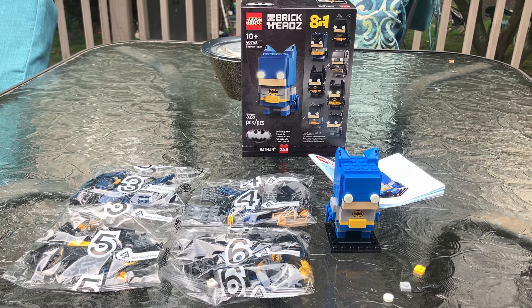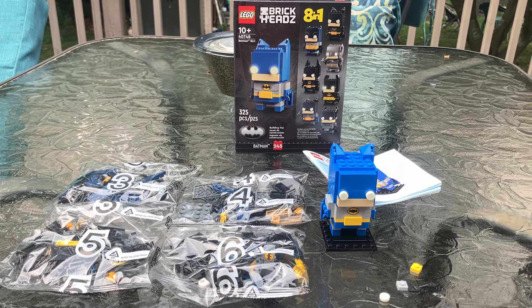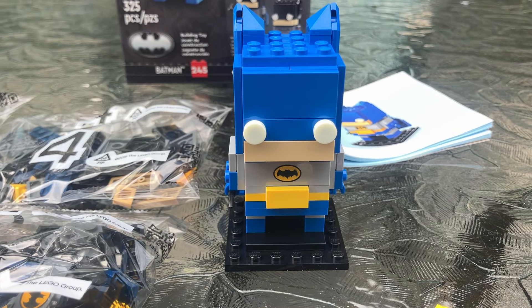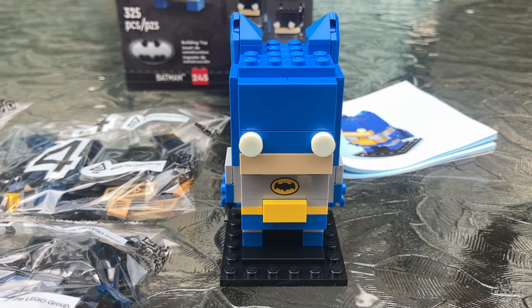What's up LEGO fans, Nick Strait of Bricks here with a Brickheads review. I have set number 40748, the 8-in-1 Batman Brickheads. It's 325 pieces and it's $24.99.